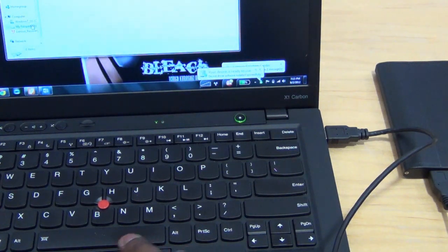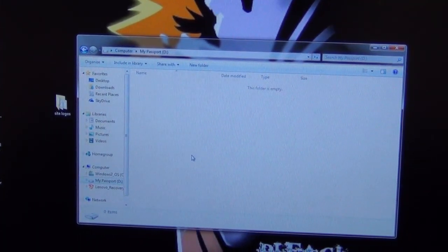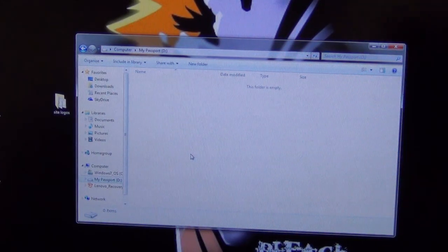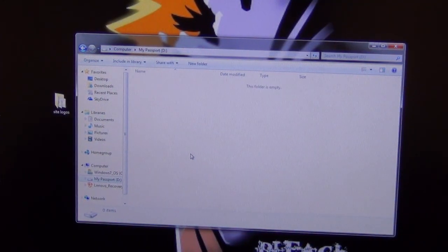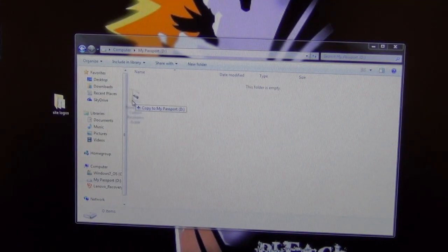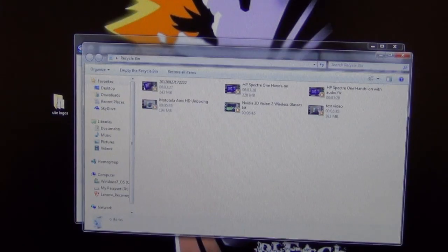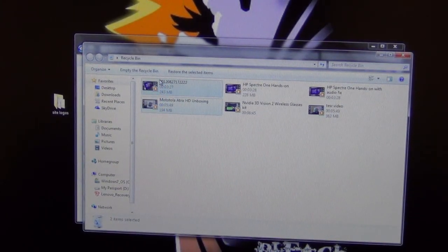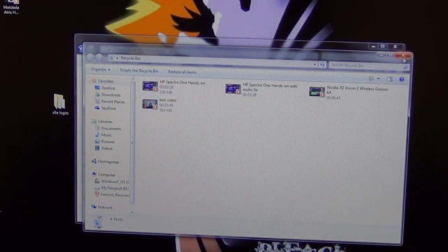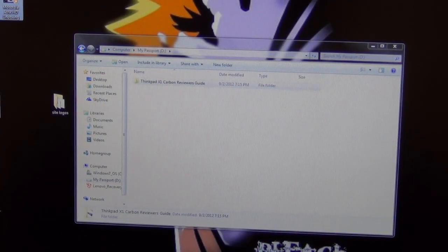And there you have it — your device is ready to use. You can see it says 'My Passport' because I used the drive from a WD Passport, and you can feel it spinning. I'm going to copy a file here — you can see the copy speed is nearly instantaneous. I had some video files in the recycle bin, so let's restore those two videos and drag them over.